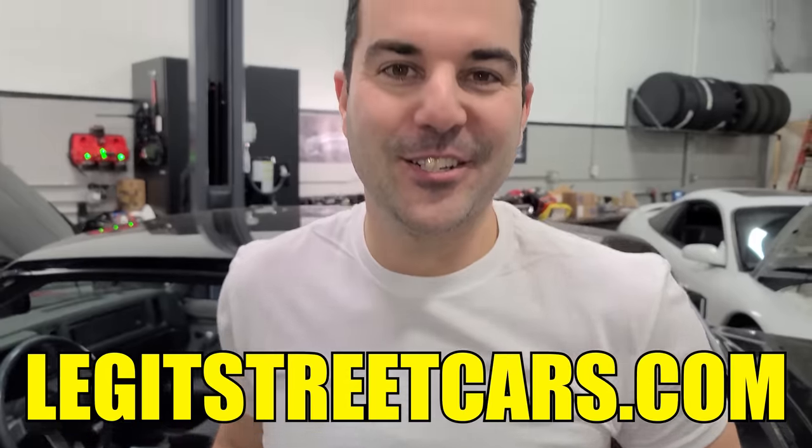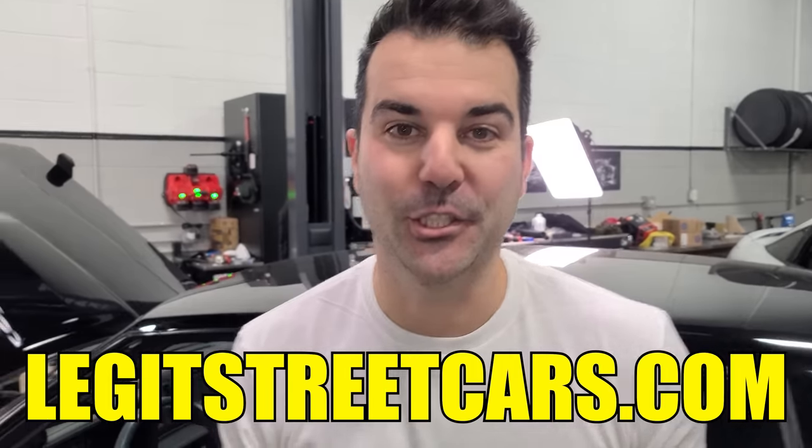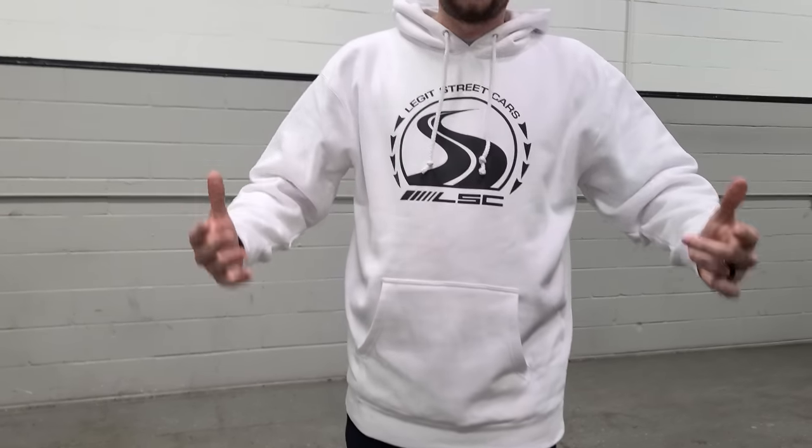Quick merch plug — our first run of Buick Grand National merch is available at legitstreetcars.com. All our merch is super high quality, including a new white hoodie. Check it out, link down below.